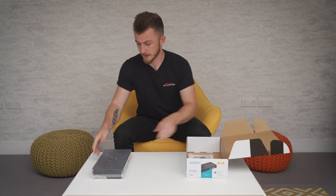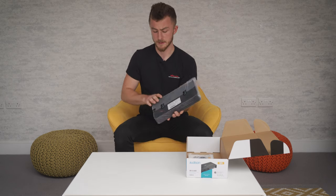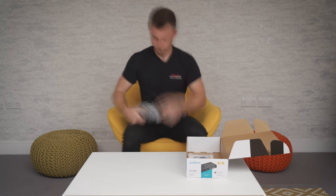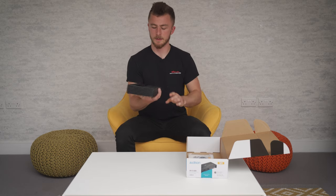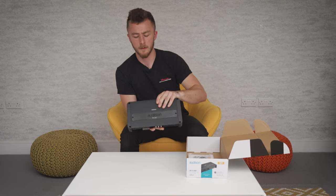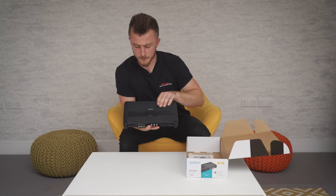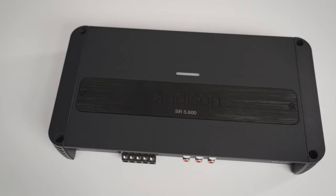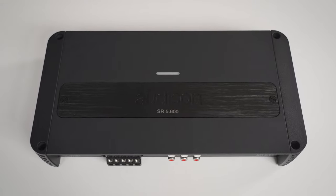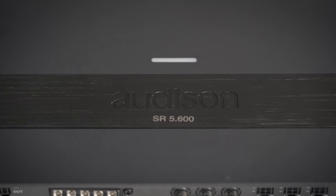The amplifier itself is nicely sealed by Audison with their own stickers. It has such a nice finish — it's almost like a crinkled metal finish, it doesn't even look painted, it's very well finished. Then we've got a brushed aluminium-looking faceplate on the front.